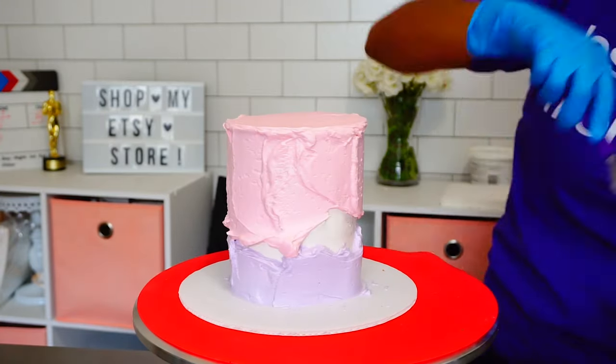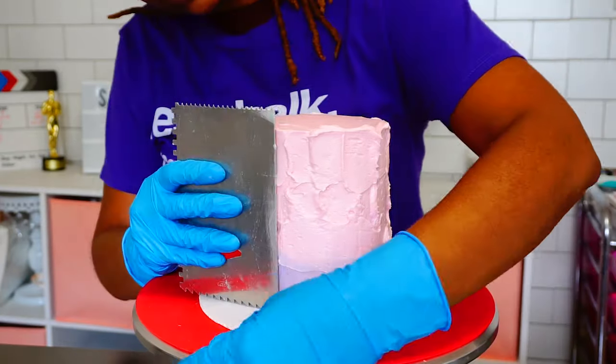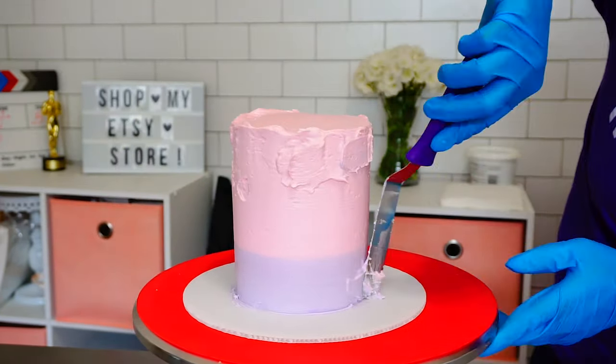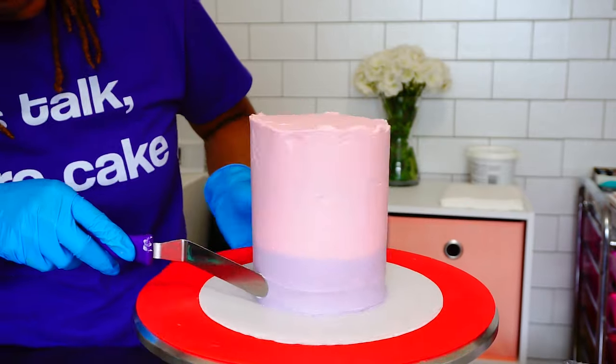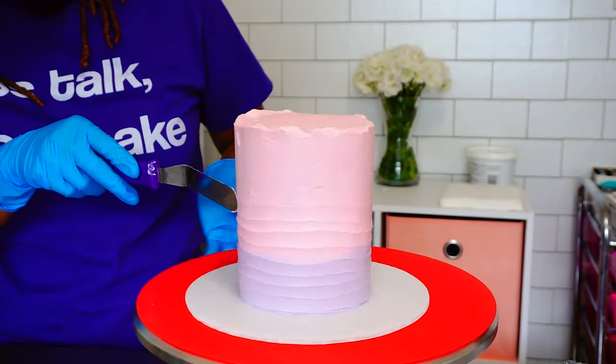My turntable and other cake supplies — like that red non-slip mat I absolutely love — I'm actually going to do a video about the cake things I love. Would you guys be interested in that? That red non-slip mat I ordered from Amazon is amazing, so I'll leave the link in the description box below. If you do want to see that video, please let me know!